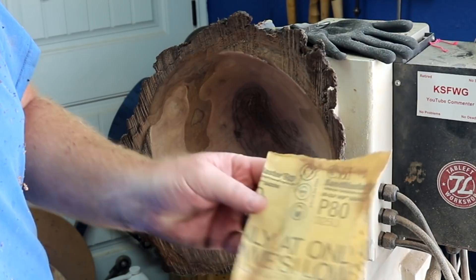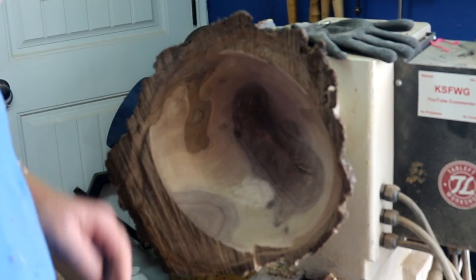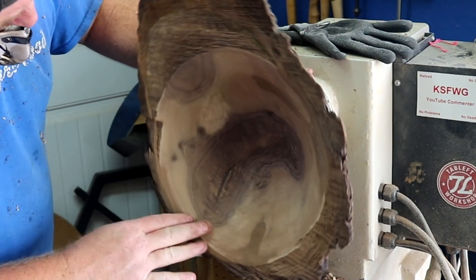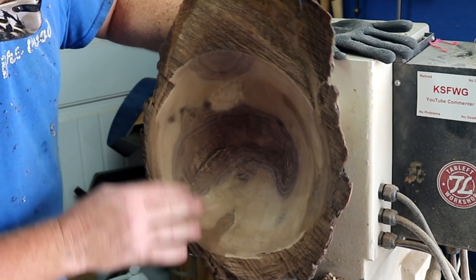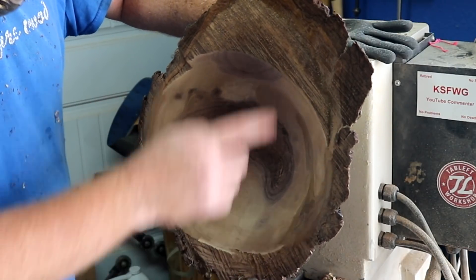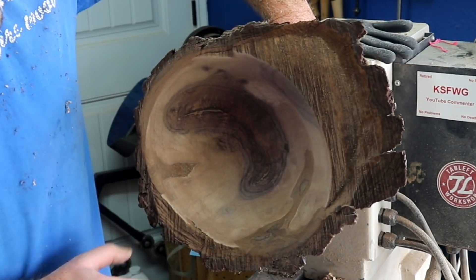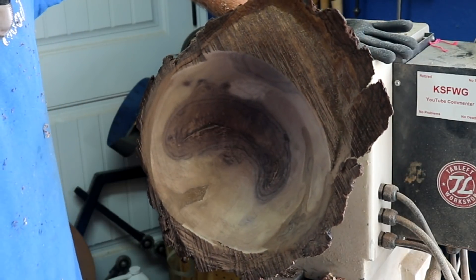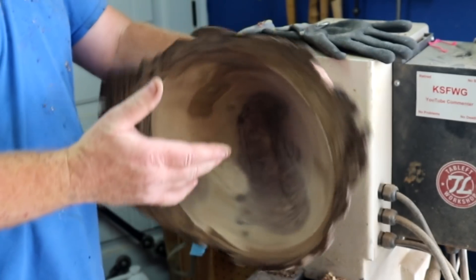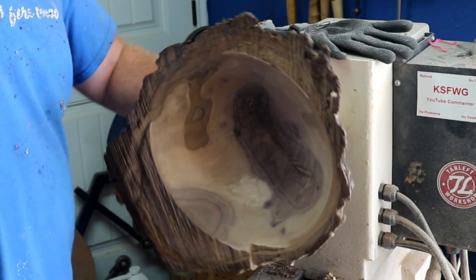I'm working on it with some 80 grit. I'm gonna turn this off, go ahead and get to sanding, run through the grits. Deciding whether I want to leave these edges as rough as they are or if I want that sanded down. Anyway, that's what I'm gonna do. I'll be back.